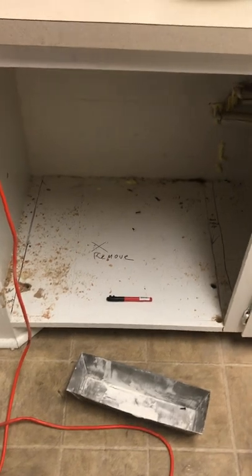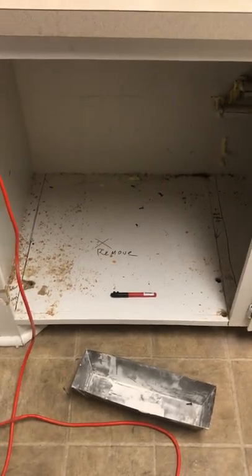Step one: mark out where you're going to put your dishwasher and remove the paneling from the bottom.